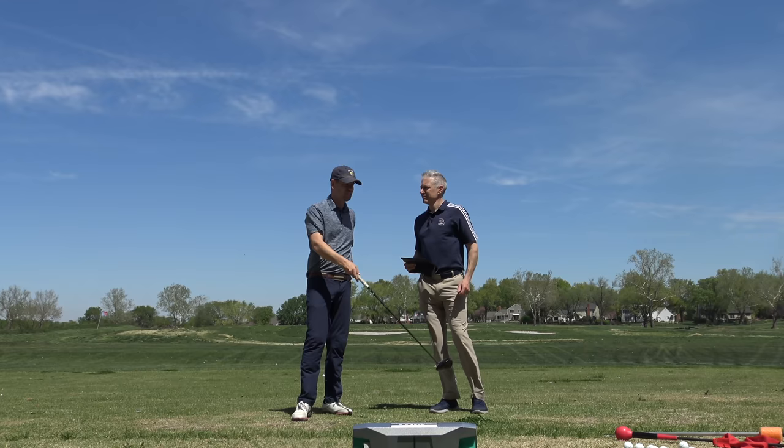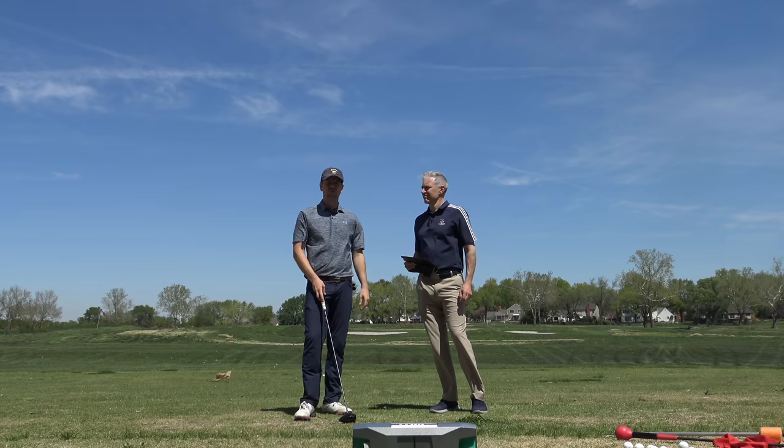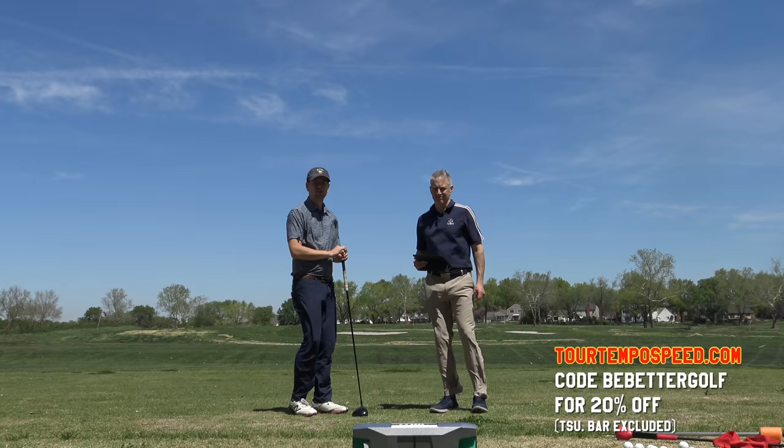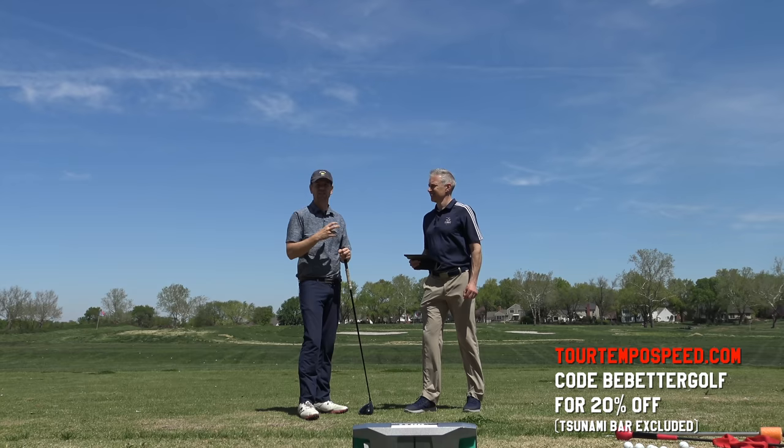Thanks for watching, everybody. If you guys are interested in all these different tools we've been using — the lag popper, the speed ball, all this different stuff — we've organized a very significant discount for Be Better Golfers on tourtempo.com using the promo code, all one word, Be Better Golf — 20% off of everything there. Also, if you go to bebettergolf.net, there's going to be some behind-the-scenes footage that you guys can really dig into the proprietary stuff that John's doing that's unique to building speed. Thanks everybody, bye.